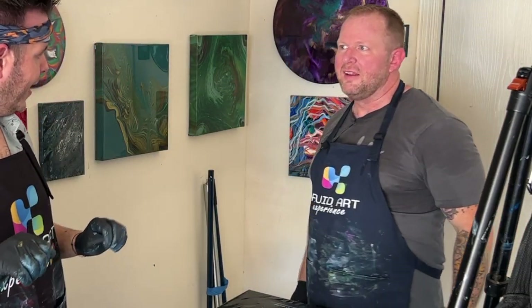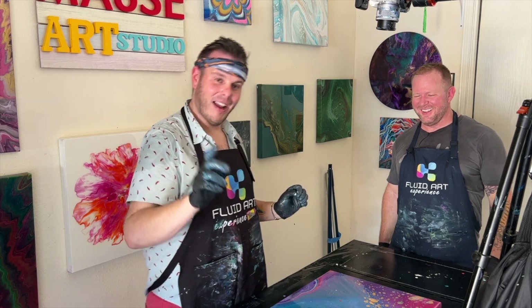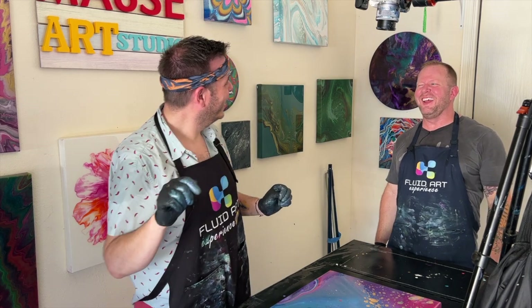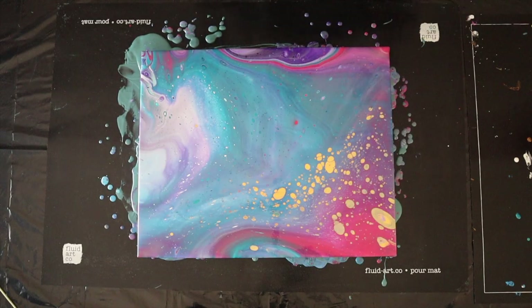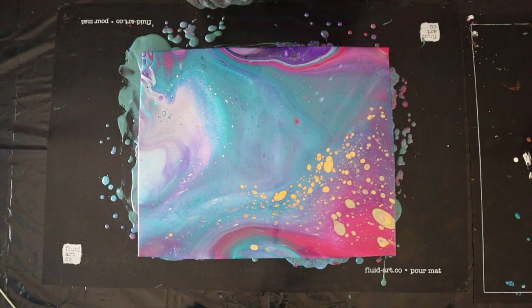I'm going to leave this one as it is because I'm really interested to see how it dries. I'll scrape the edges and then let Show Pony show you a flip cup with the grenade pour. I'll take you guys in for a close-up.